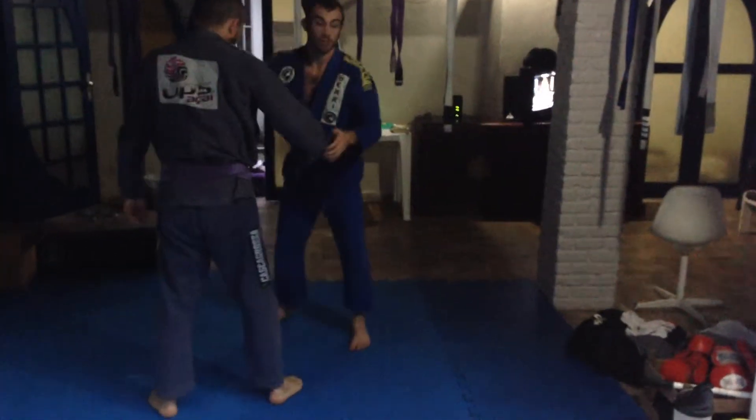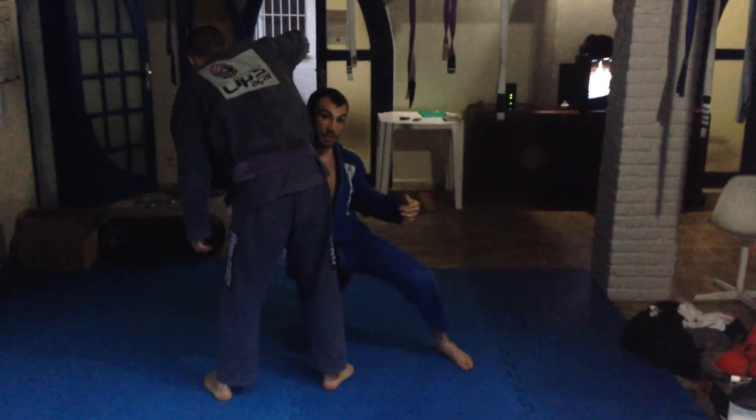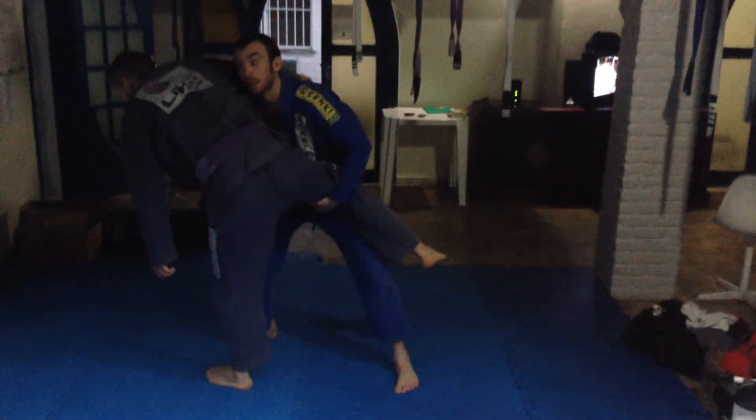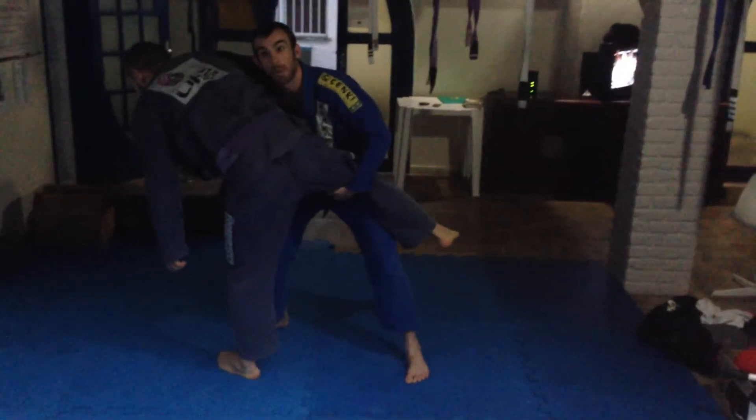The other option is I can come in here, pull him here, and grab this single leg. What I'm going to do from here is I pull the collar down, and I'm going to lift his leg and twist my body here.